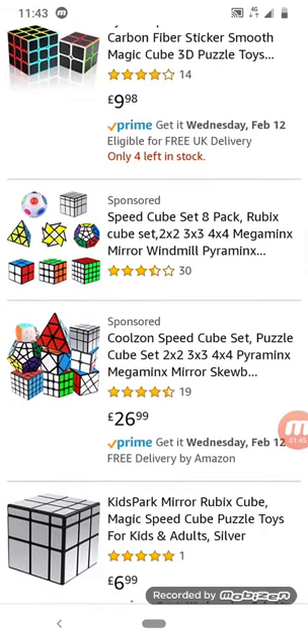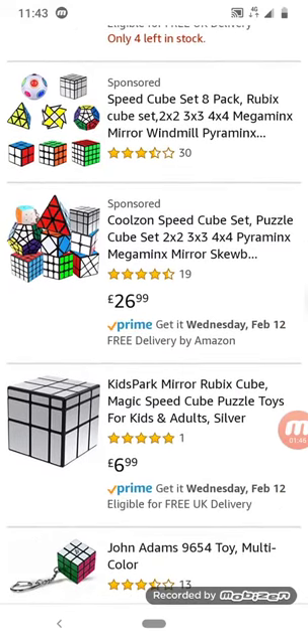Some people partake in events called speed cubing where you solve a Rubik's cube really fast — it's crazy! Look at this set; there are some puzzles I don't know the name of, but I know this one is a four by four.